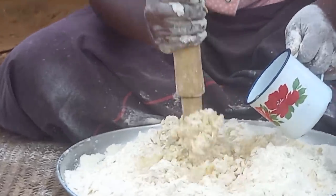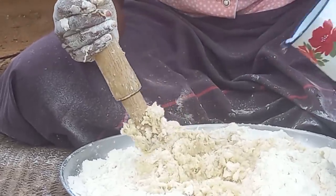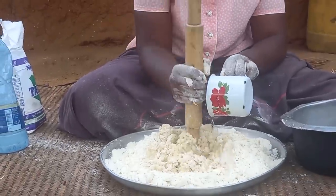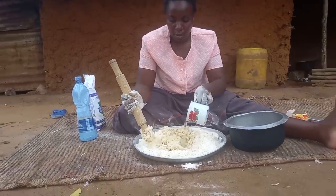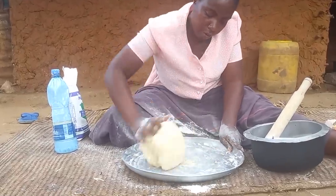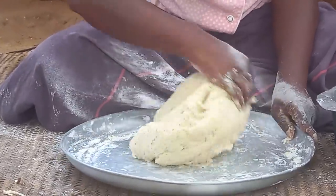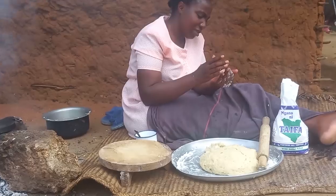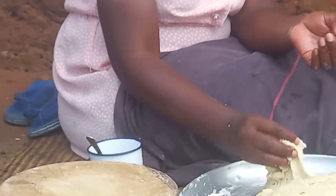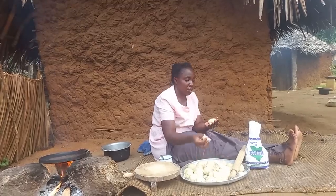At this point it is best advised to use hot water. Now that I've used sambli, let me know in your village what you use. I will then go ahead to make the dough into smaller portions.